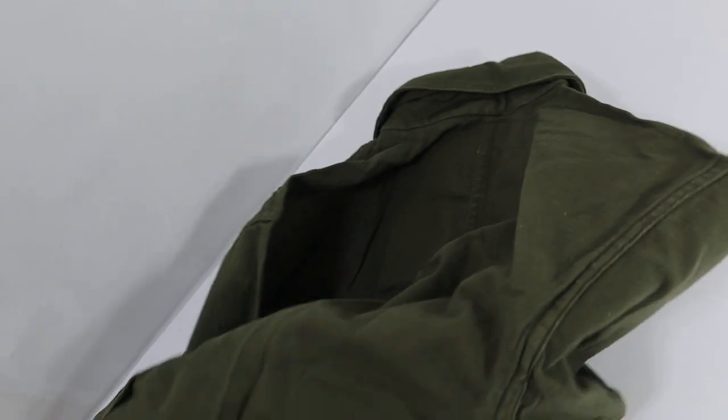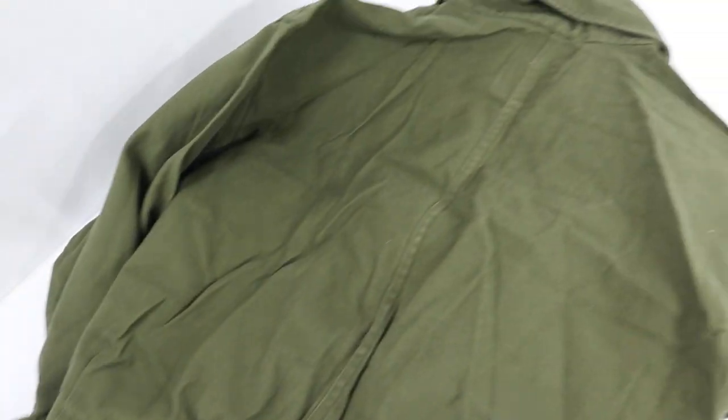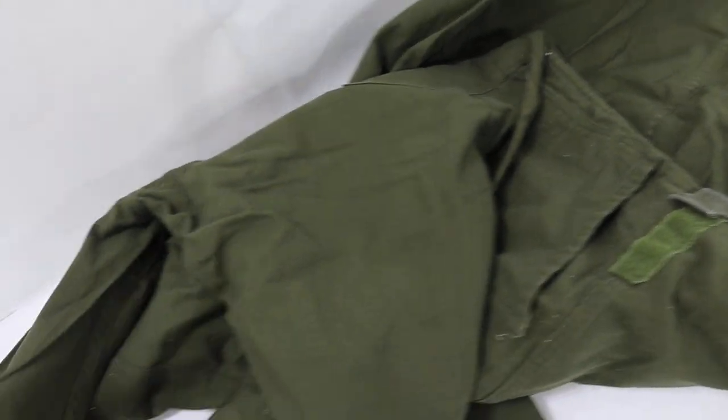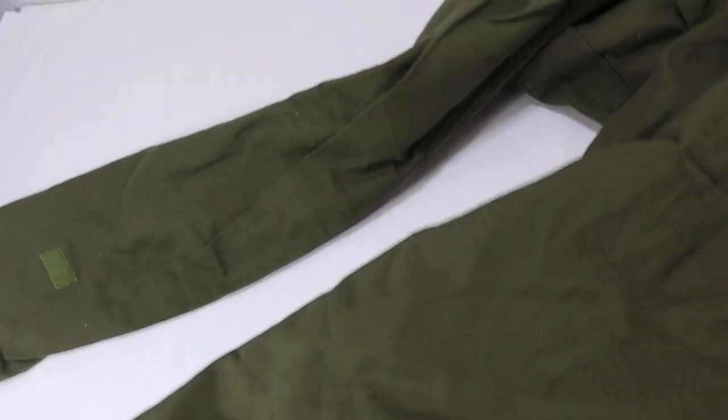Let me show you the back of these. The back is in really good shape. There are some paint specks on the back as well, but there are no rips and no tears.